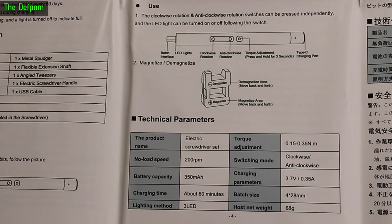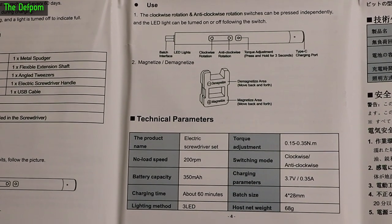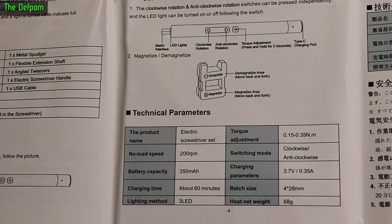Here are the specs: 0.15 to 0.35 Newton meters of torque, 200 RPM no load, a 350 milliamp-hour battery, and apparently 60 minutes to charge. It obviously goes in both directions.